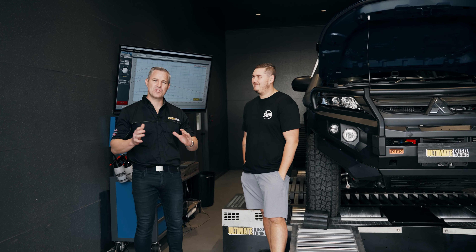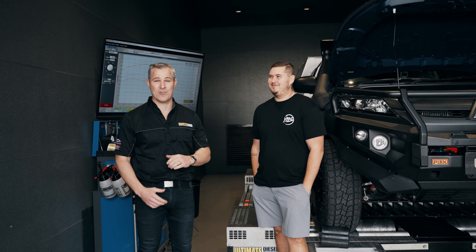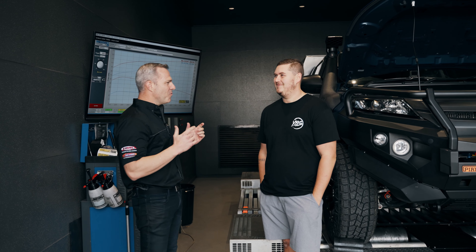We've just fitted up the DPF-back exhaust system, fitted the catch can, and finished it off with a custom dyno tune. Let's check out the results.